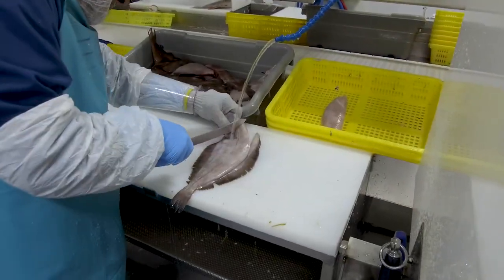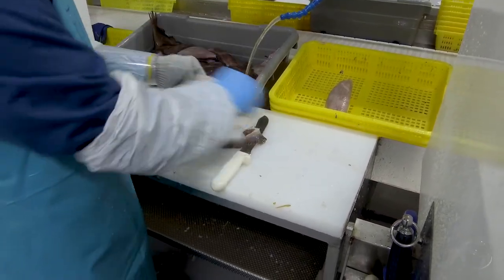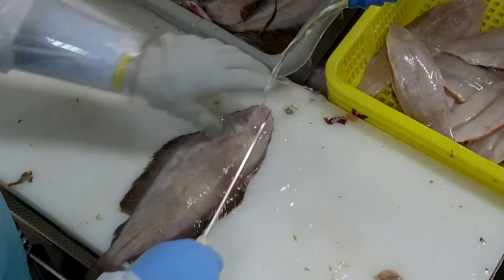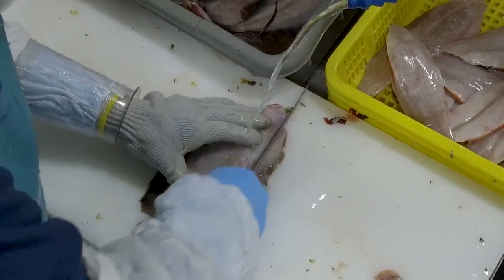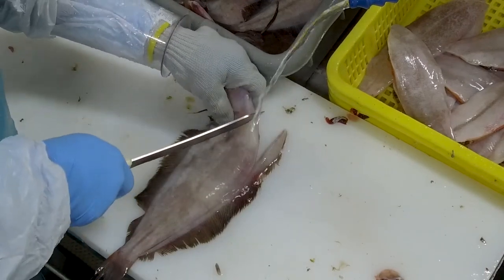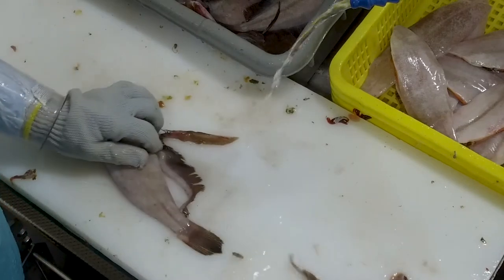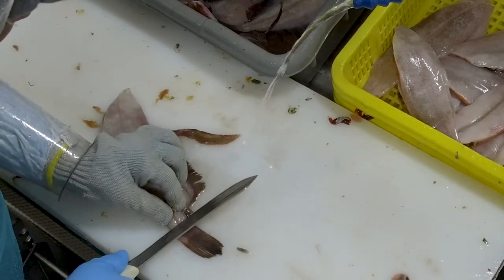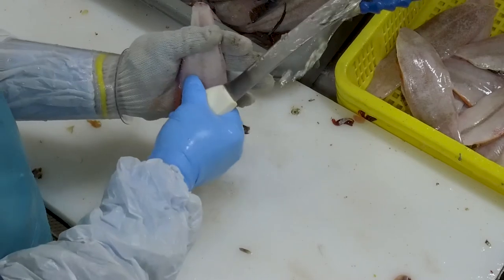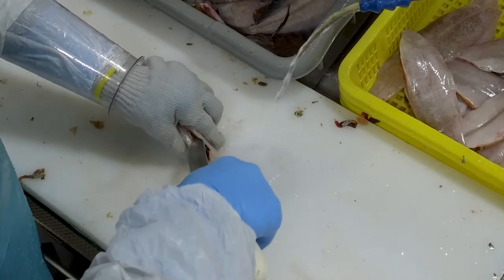Filleting Rex sole calls for a unique method that can be challenging for new filleters. You will start on the blind side of the fish, opposite from the eyed side. First, cut off the dorsal fin of the fish. Next, cut the head and run the knife down the fish to also remove the anal fin. Make a slice in the tail just enough to reach the skin on the eyed side of the fish. Turn it over and gently peel off the skin. Finally, use the tip of your knife to scrape out the remaining offal.